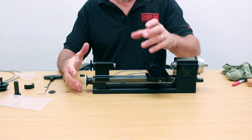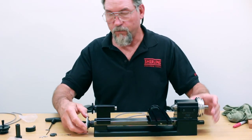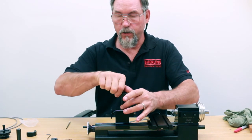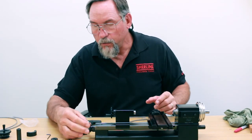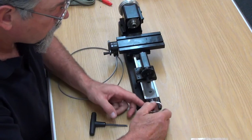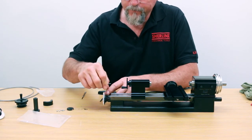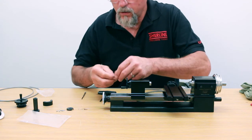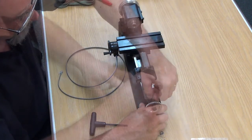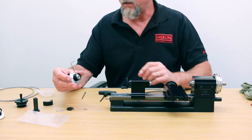On the lathe, get your tailstock up a little bit out of the way so you have access to the screw right here. Next, break your collar free so that the collar on this handwheel can turn. You're going to turn your hand wheel until the set screw lines up with it. Put this guy in here and break it free — give it a couple turns, about a turn and a half. And that hand wheel is off.